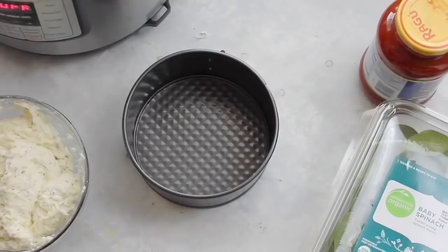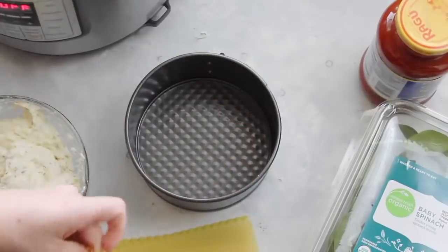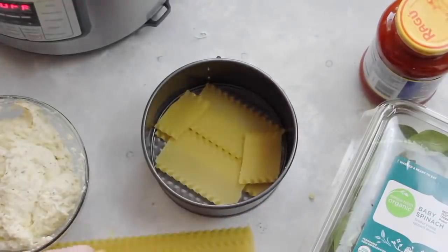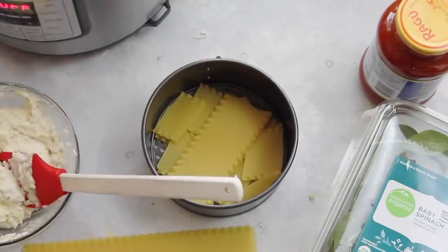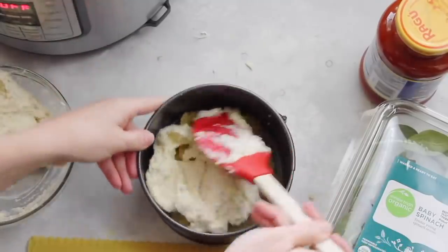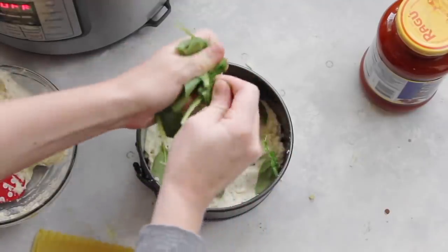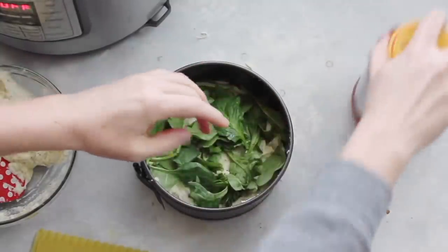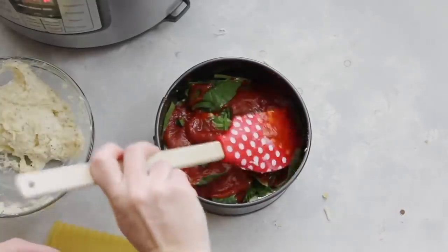When it's all mixed together, set that aside and pull out your springform pan. I am using oven-ready lasagna noodles so I don't have to boil them — it makes it a lot easier. Measure and break them so they'll fit right into the pan. The noodles do not have to be pretty; you're just trying to cover the bottom of the springform pan the best you can. Little pieces are okay because it will cook together. Add half of the cheesy ricotta mixture and spread it around. Then take a handful of spinach leaves, tear them up, and put them right on top of the cheese. Next, add a 24-ounce jar of traditional spaghetti sauce — use whatever sauce you like — and spread it over the spinach.